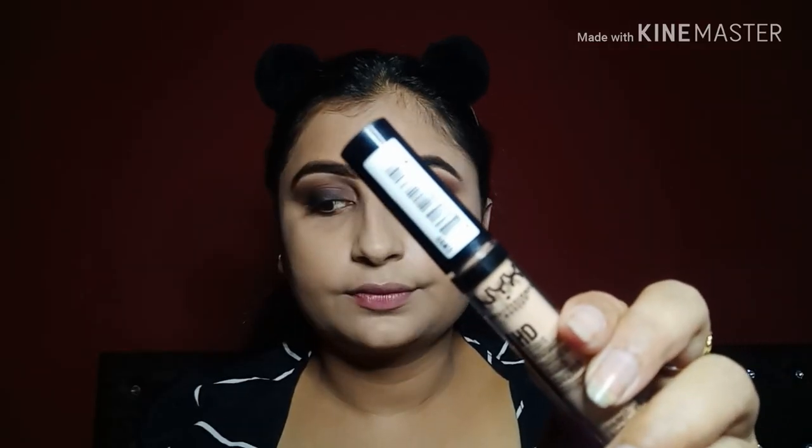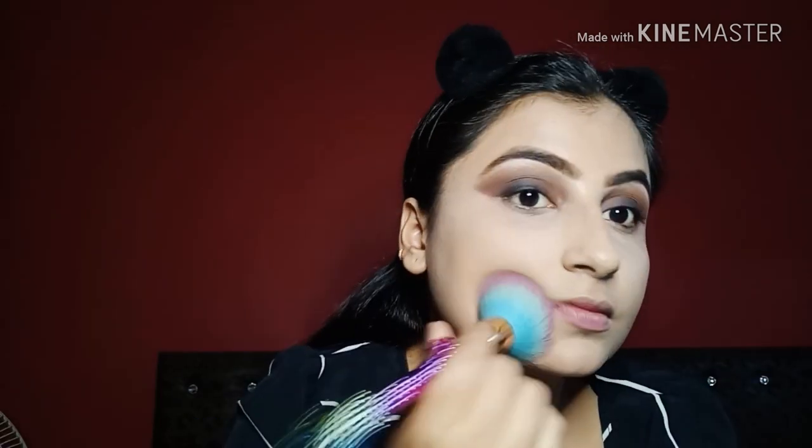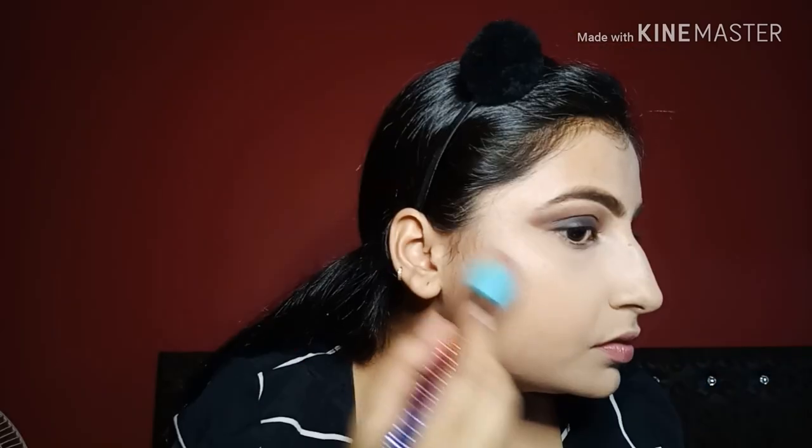I am using NYX HD Concealer for my under eyes. I will conceal my face because you know Sonam Kapoor is a fashion icon, so when I have to recreate her look I will have to show it properly. Now I will set my face with compact powder — setting it properly so there is no crease. Under eyes are very important to set.